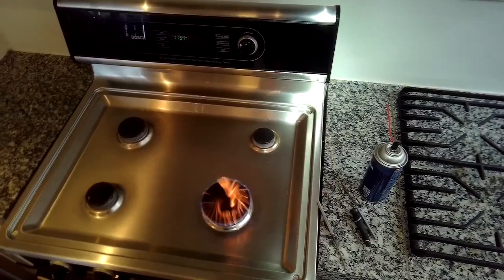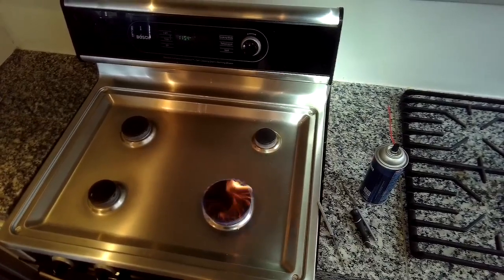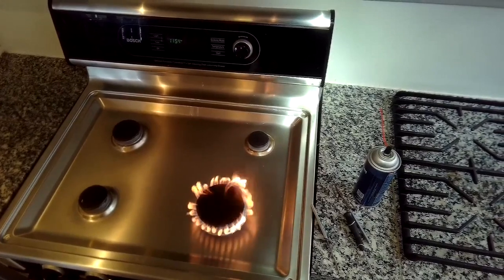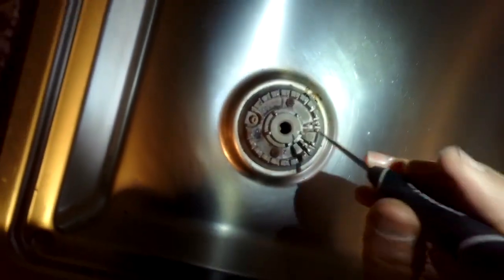There's the big flame — it'll burn off all of that electrical cleaner. Then you can test it and make sure it's going to light up again. This will allow you to have a much bigger, stronger flame and it'll allow it to light quickly. The same thing is happening with this little one.